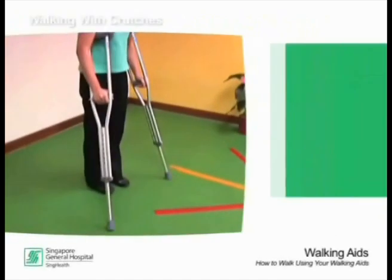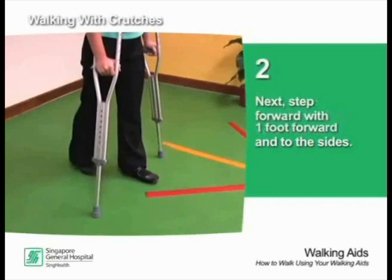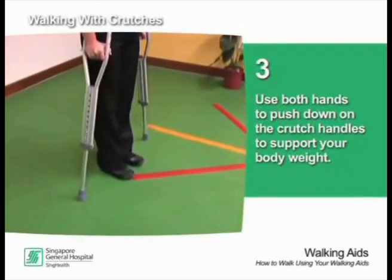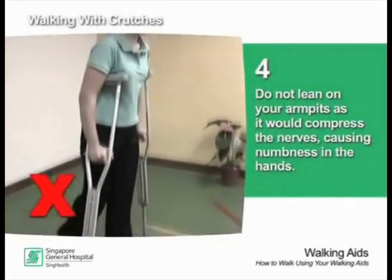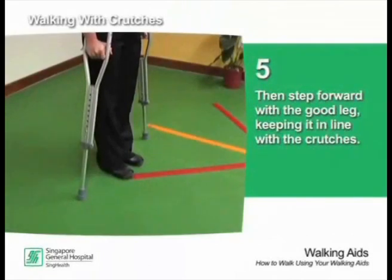When walking with crutches, place both crutches about one foot forward. Next, step forward with your injured leg. Use both hands to push down on the crutch handles to support your body weight. Do not lean on your armpits as it would cause compression, resulting in numbness of the hand. Then step forward with the good leg, keeping it in line with the crutches.